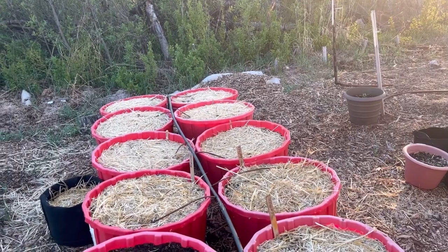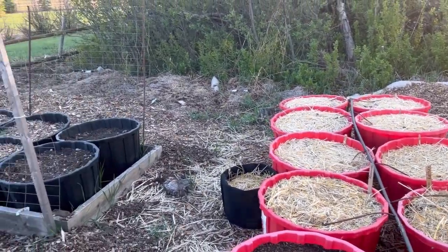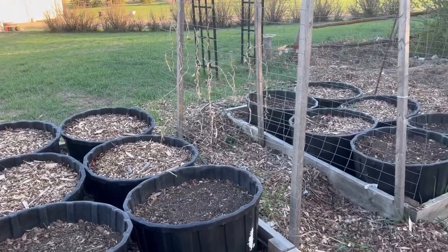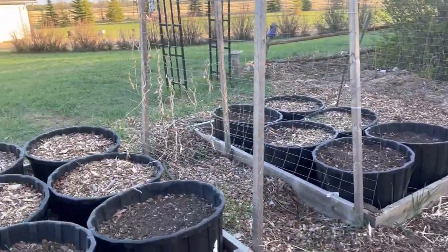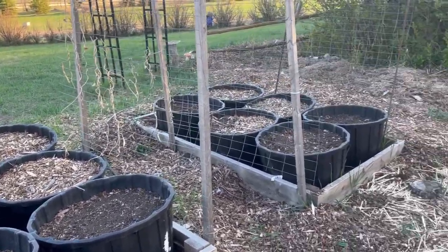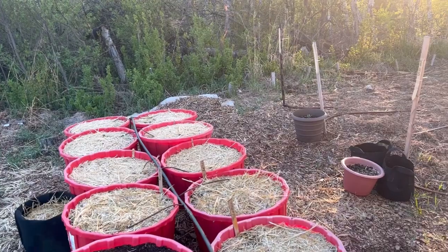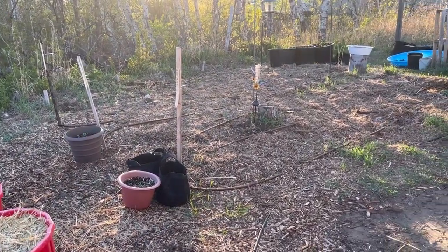I hope you enjoyed watching me set up my drip irrigation here in my container garden. Stay tuned for future videos where I'll be setting up drip emitters with a little bit different system than what I have going here — so it's going to be another zone of watering coming up. Please leave a comment, hit that like button, and don't forget to subscribe so you don't miss out on future videos. Thanks for watching — happy gardening!